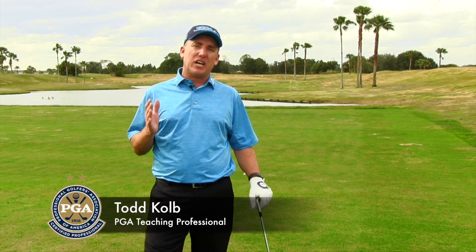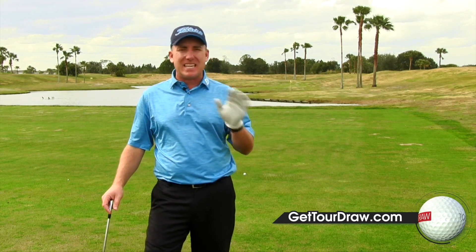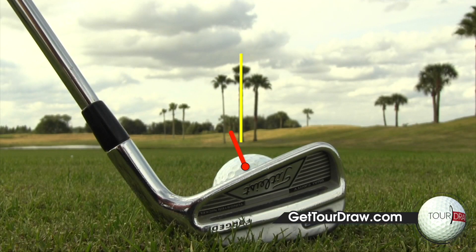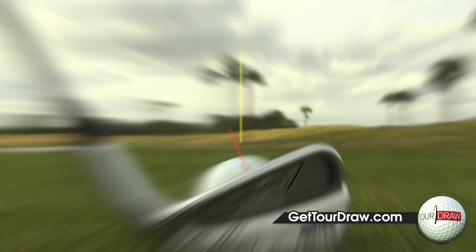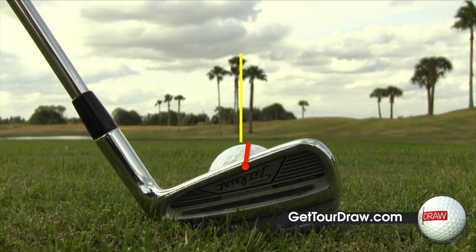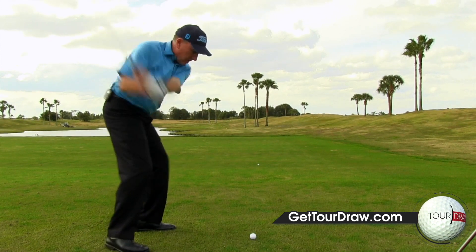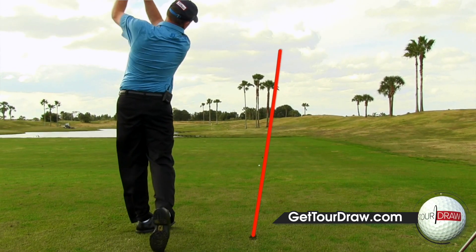Alright, I'm back again with my fellow golfers, PGA Teaching Professional Todd Koebe. If you've listened to the first couple lessons, number one: you know a strong grip is not good for fixing the slice. Number two: you know that the golf ball starts based on the face, and if you want to hit a nice high draw that finishes at the flagstick, you want a neutral grip and a swing direction that goes to the right of the target.